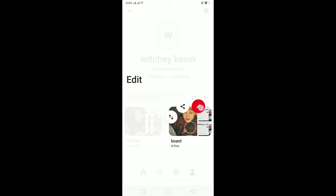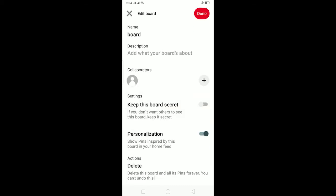Just hold on the board you want to make private and drag your finger to this pencil icon, and then the settings will open up. Over here there is a setting called 'Keep this board secret' — it's turned off so everyone can see it. Turn it on so your board is private, then click done at the top.